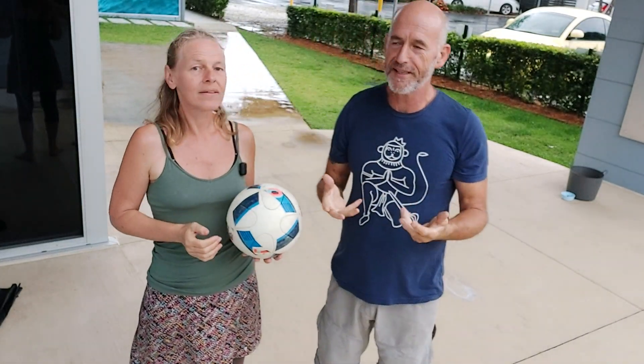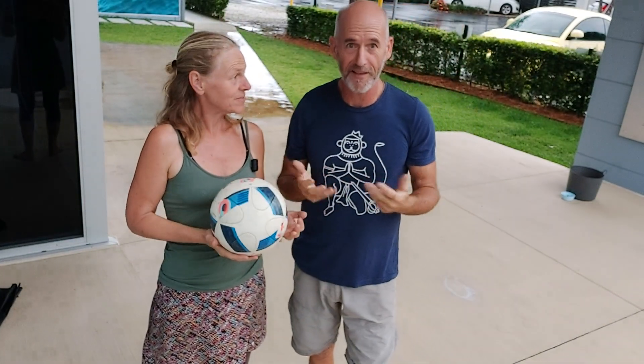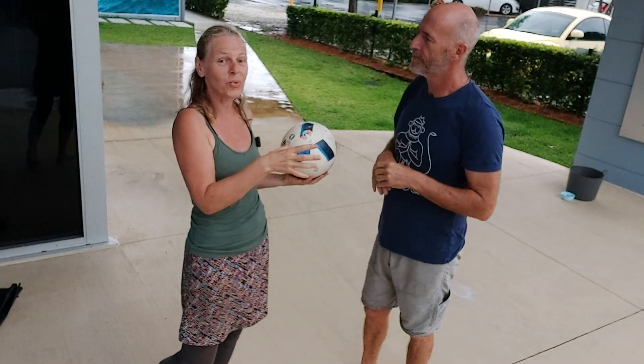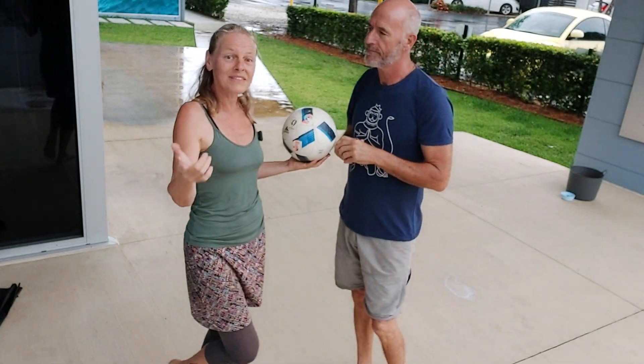You can use smaller balls for older kids. Throwing and catching is a great way, but for younger kids it's not always appropriate because they can't do it.